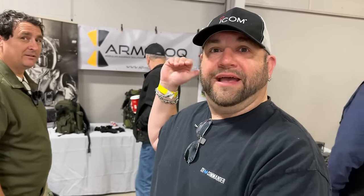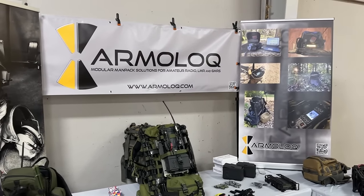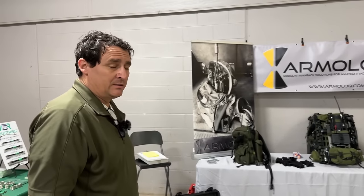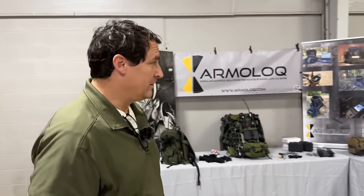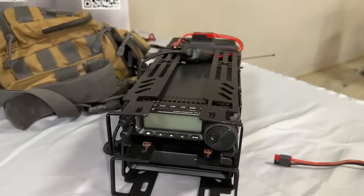Look who showed up at Belton — we've got Armaloc here. We're with Ryan. He's going to tell us about all these cool different kinds of safety protection cages for radios. They design, manufacture, and sell protective cages, relocation mounts, and peripherals for your radios.